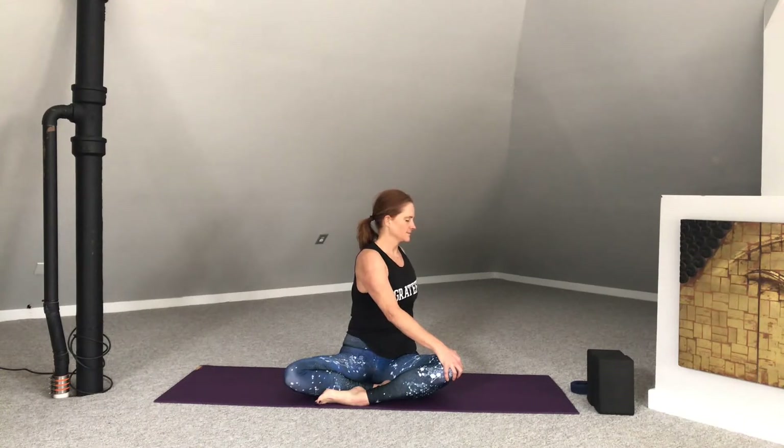Moving through an easy twist. Bringing the right hand to the left knee and the left hand behind. Slowly rotating around the spine. Taking a few rounds of breath here into the sides of the waist and into the belly. In-breath here. And exhale back through to center.